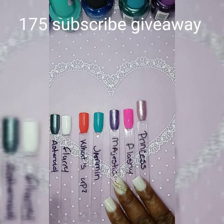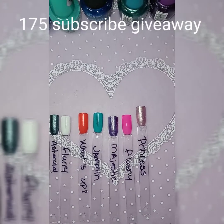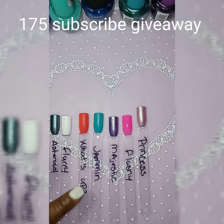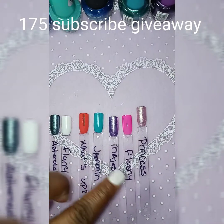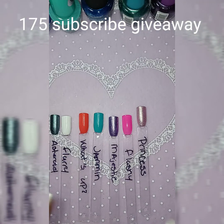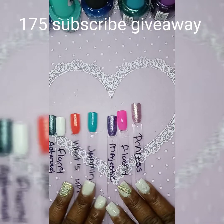So we have: Asteroid, Fairy, What's Up, Jasmine, Majestic, Flashy, and Princess. You all let me know what color you like in this group.